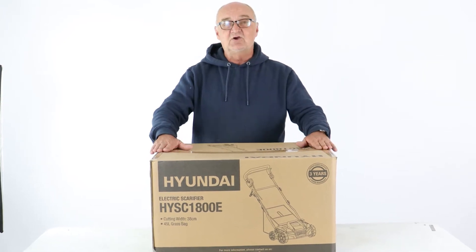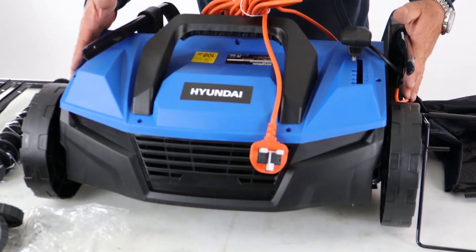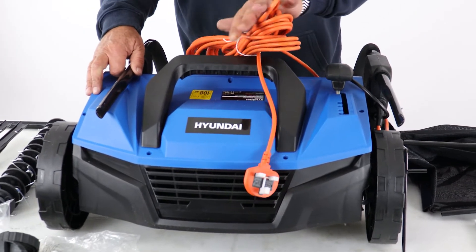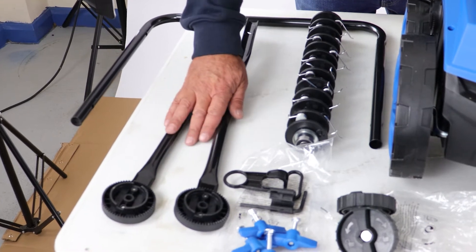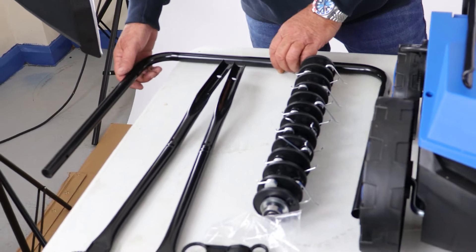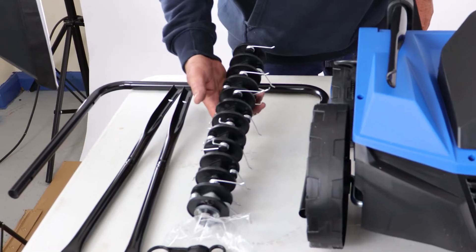I'm going to open the box and lay the contents out on the table so you can see exactly what you get. Here we have the main unit itself with the uppermost handle and the power cord — these are all attached and preassembled. Then we have the lower two handles, the middle part of the handle, this big loop, and the scarifier drum.